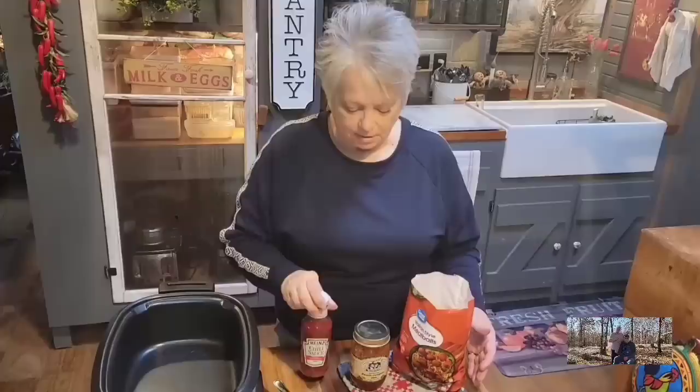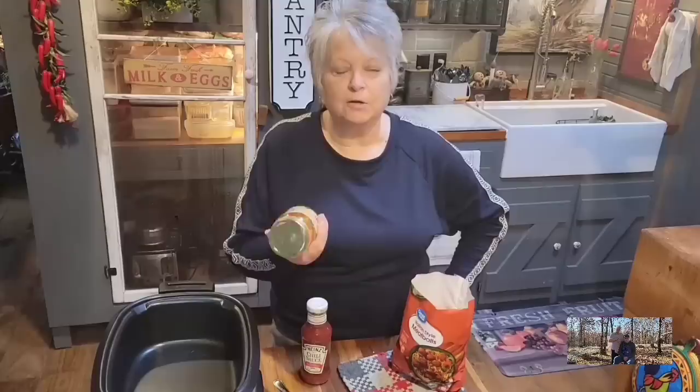If you don't want to use frozen meatballs, you can use your own homemade meatballs, but just make sure they're cooked thoroughly before making appetizers out of them. I've got some chili sauce — a 12-ounce bottle. And for something a little different, instead of grape jelly, I'm going to use a peach jalapeño jam. A lot of y'all make your own homemade pepper jams. I got this at the Mennonite store and I keep these in the pantry — if not bought, homemade.